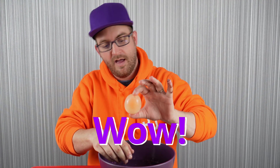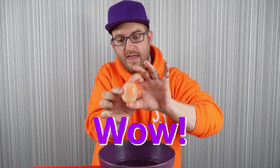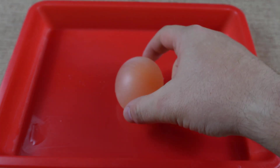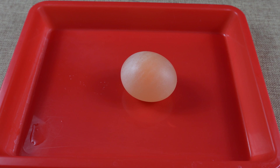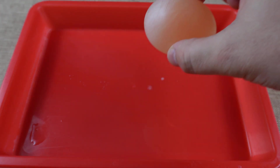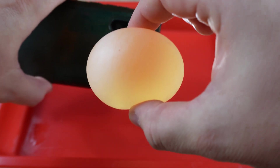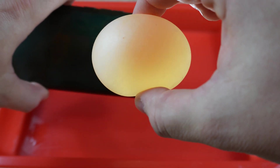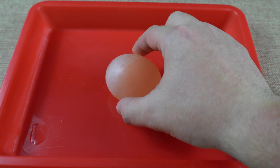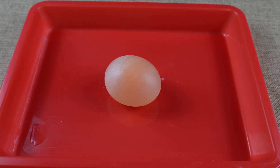And there we have it — a rubber egg! It's quite squishy, a bit like a full-up water balloon. Let's take a closer look at our rubber egg. As you can see, it bounces! How cool is that? Now, if we shine a light behind the egg, you can see the yolk inside. Wow! If you bounce this too high, it will break the membrane and the yolk and the white inside will be released. Let's have a look at what that looks like.